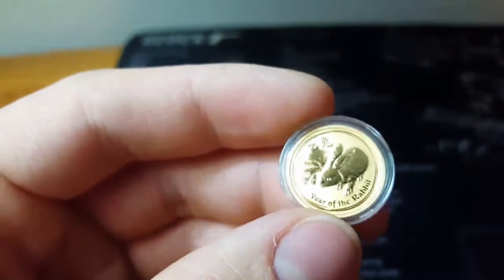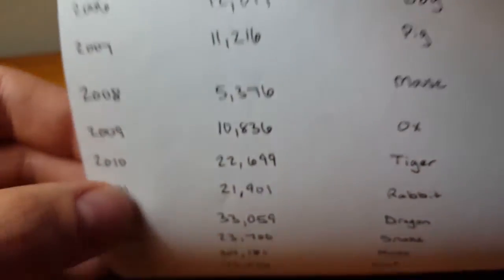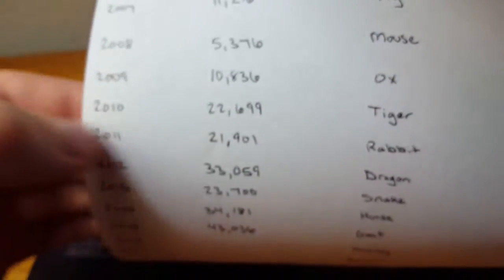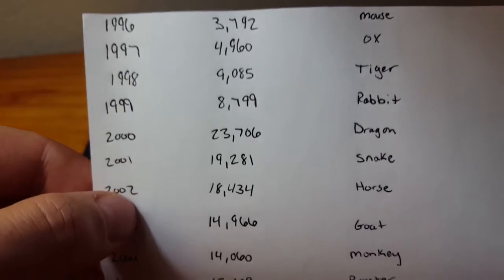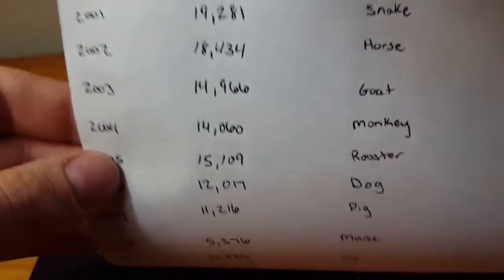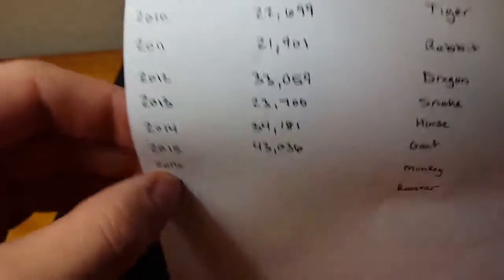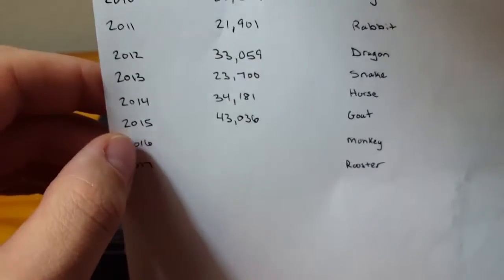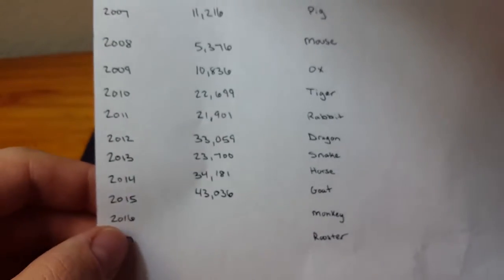We'll add the rabbit to the stack. Rabbit — 21,901 mintage — so that one is added to the stack. Had a couple more and it's a shame I couldn't keep them, so I had to send them back. I took care of that today and I'll be taking care of this other one too. Please like, comment, and subscribe — I've got another unboxing for you guys. Thanks so much, take care.